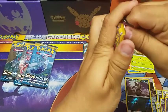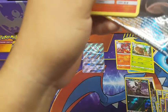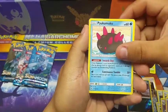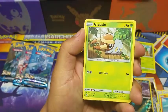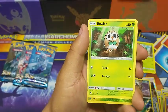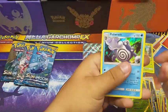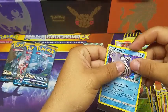Fifth pack — I'm still overexcited over the So Galio full art! We got a Pyukumuku — I love saying that name — a Bewear, a Brionne, a Growlithe, a Grubbin, a reverse holo Parasect, and the rare is a Poliwhirl holo rare. That's actually the first time I've ever pulled a Poliwhirl holo — that's awesome!